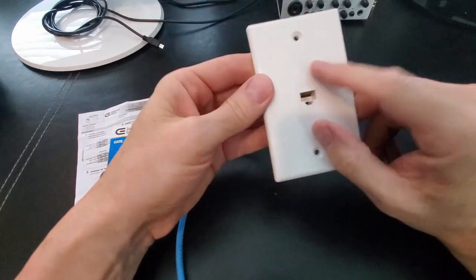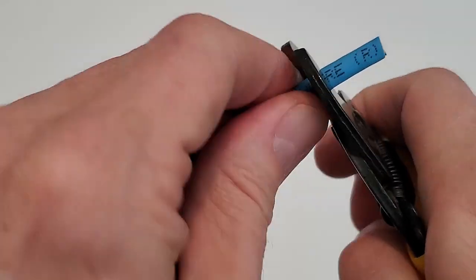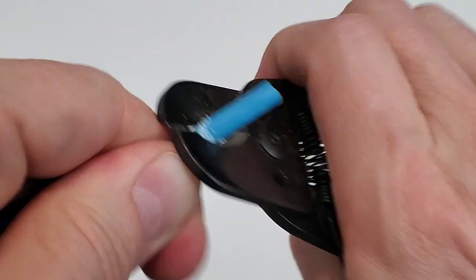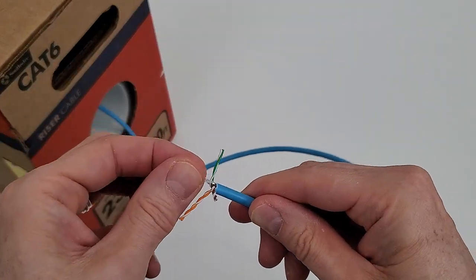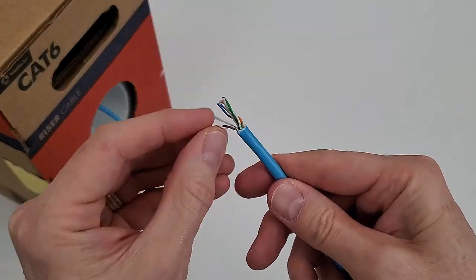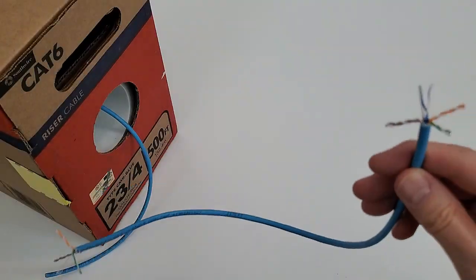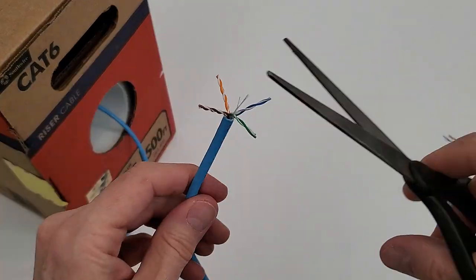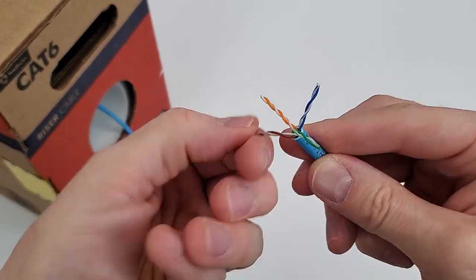The second installation is wiring or terminating a network cable. Strip both ends of the wires back about a half an inch. Next, go ahead and separate the four pairs, then cut the string off.